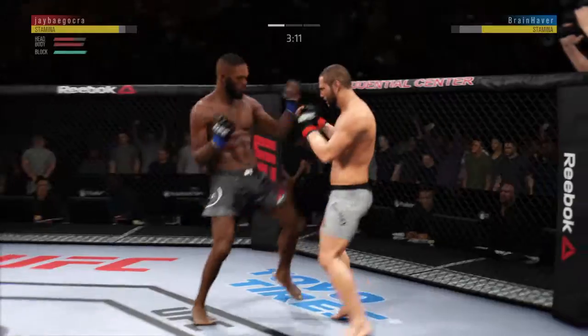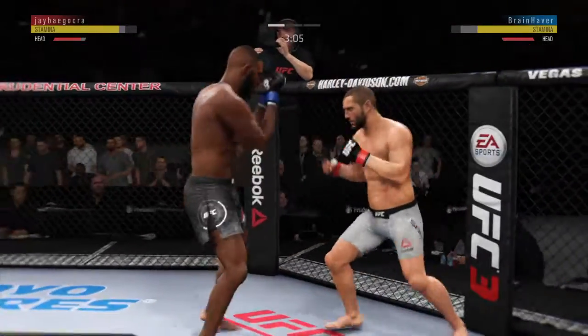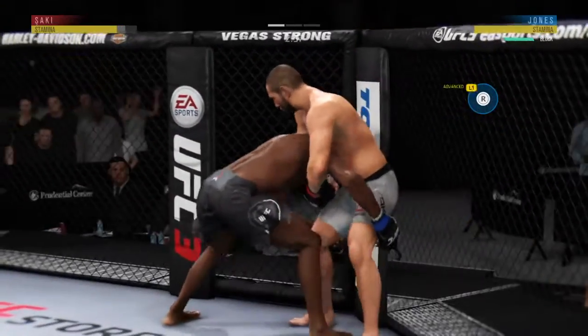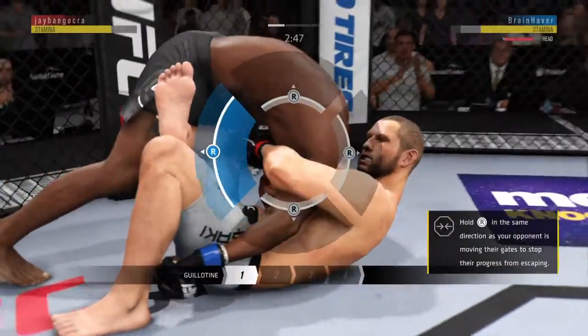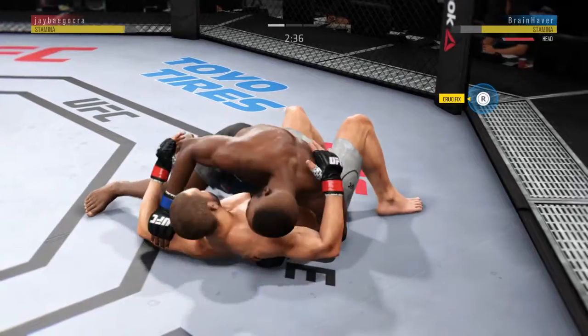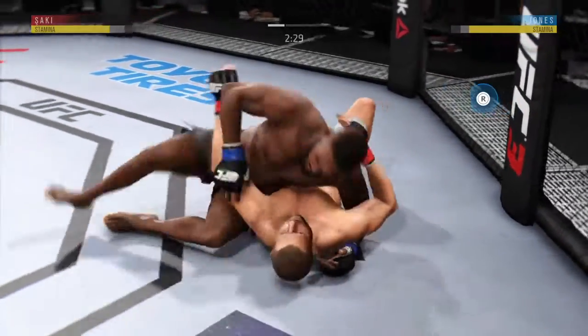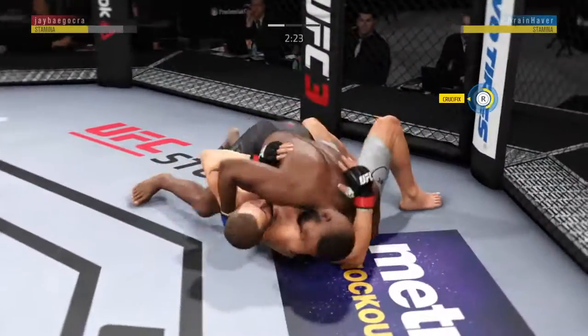Beautiful straight right hand — that one hurt. Just over three minutes to go now. Out of nowhere, this kick. He drops down for it, into the guard. He's out of the guillotine. Excellent movement on the ground here, constantly moving, constantly staying busy. Side control again.